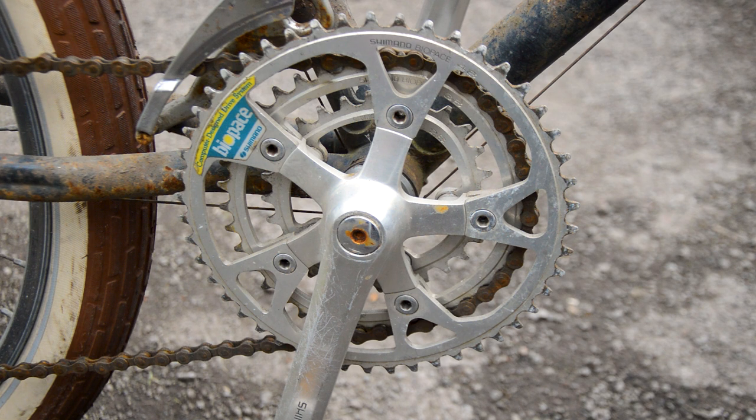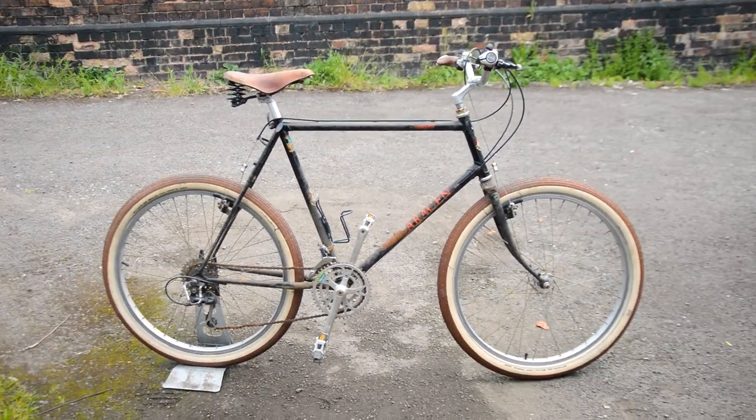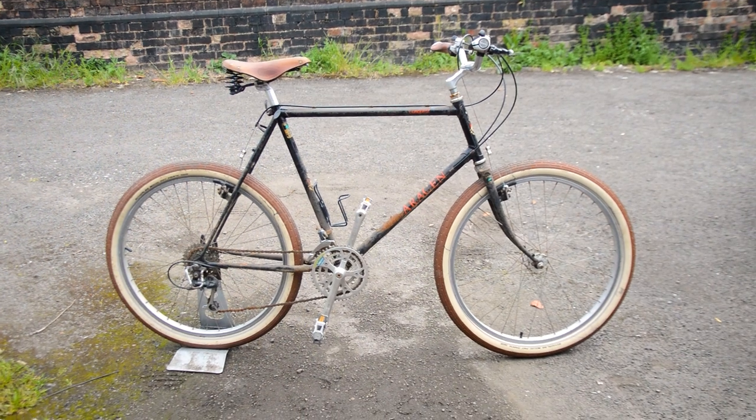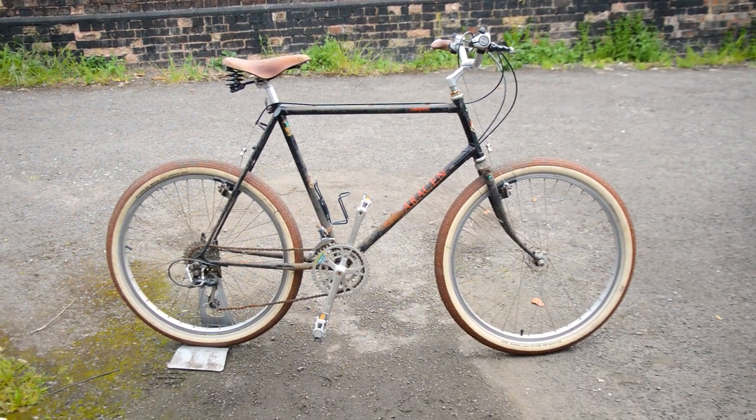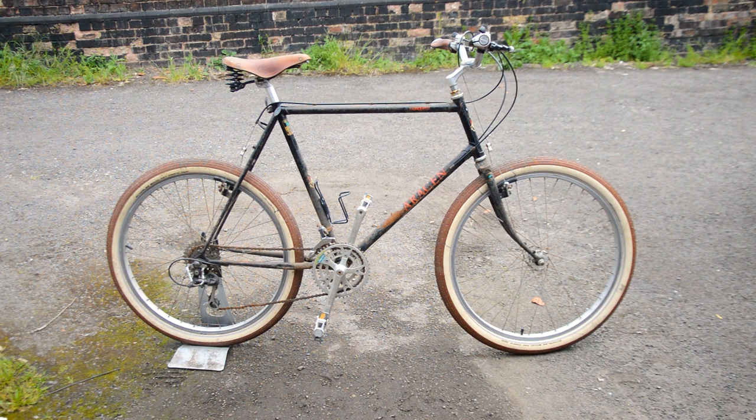All in all, this is a pretty nice find — the 1985 Saracen Conquest with about 80% of the original gear. Obviously it's got a Brooks saddle put on it and the badly mounted Schwalbe Fat Franks, but I'm glad so much of the original deer head survives.